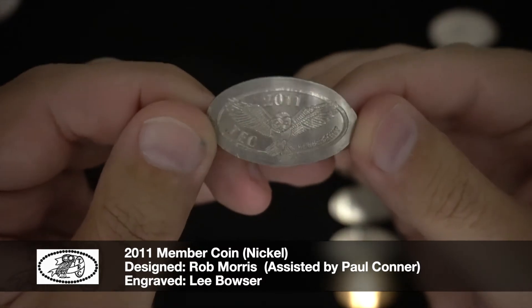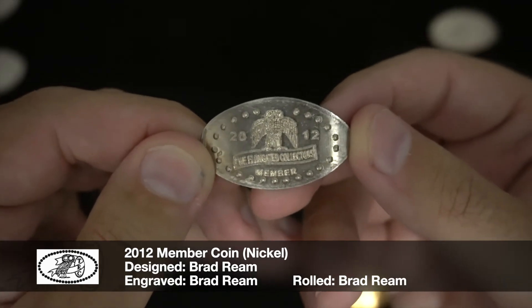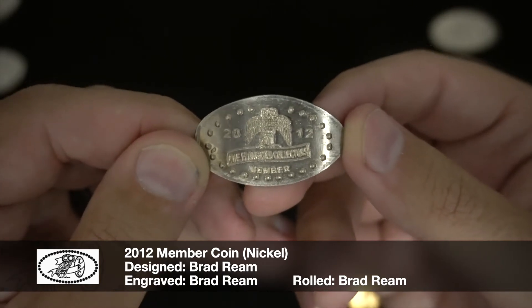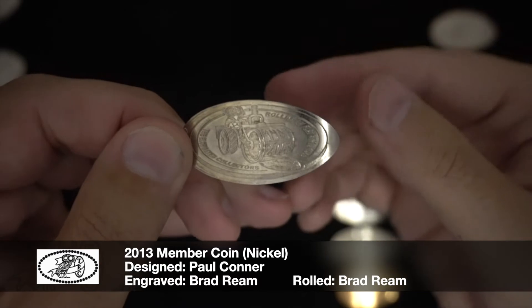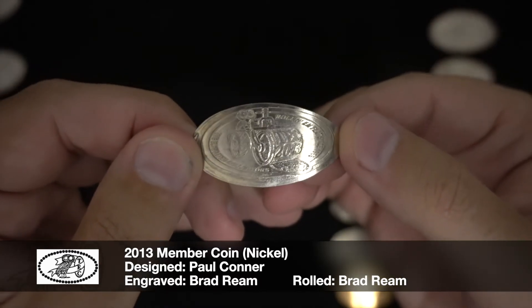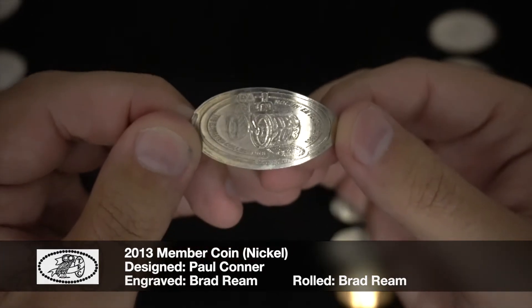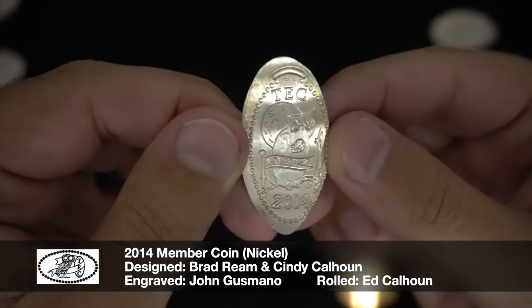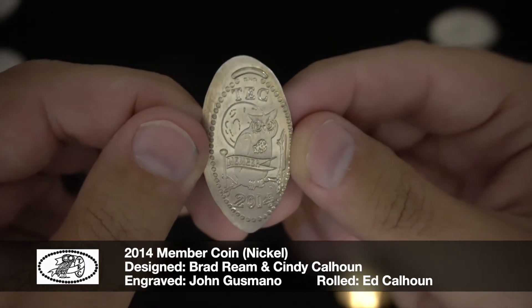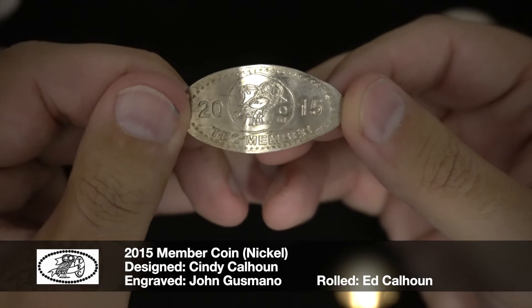Here's 2011. And 2012 — this one actually says 'The Elongated Collectors' instead of just abbreviating it to TEC. It has a nice classic dotted border around it. And this is a fun one with the owl rolling the design.